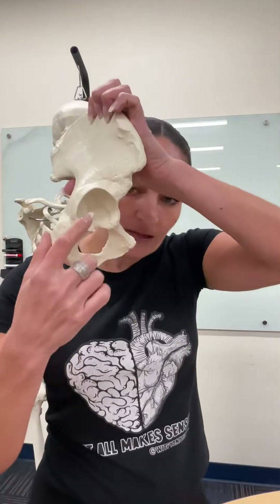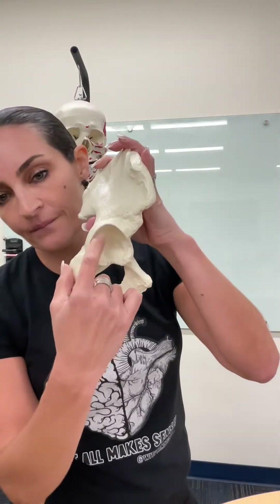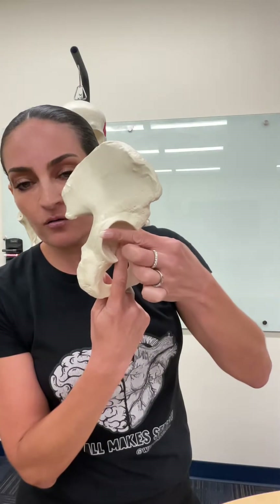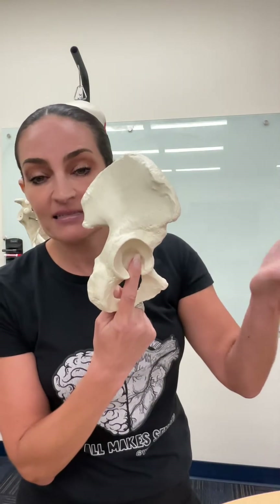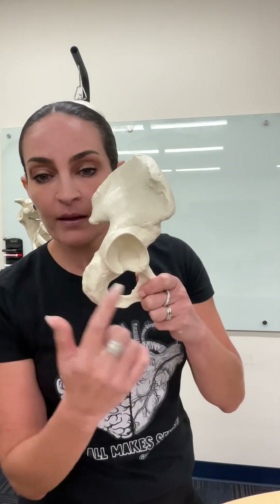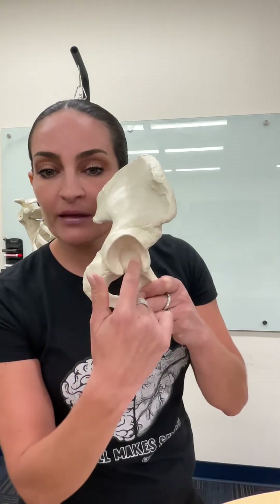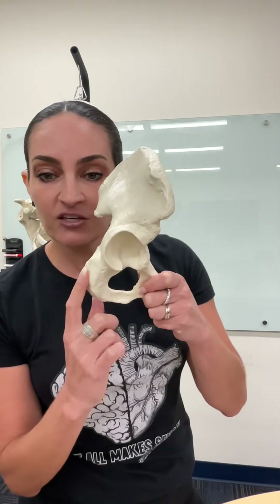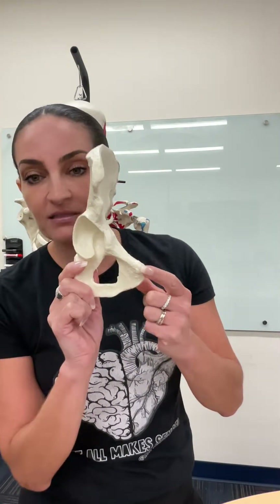We started by looking at the acetabulum — the one that we made a T on. Consequently, you can conclude that the acetabulum is made by all three bones. The acetabulum is a shared feature between the ilium, the ischium, and the pubis bones.